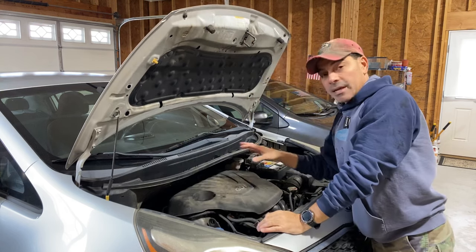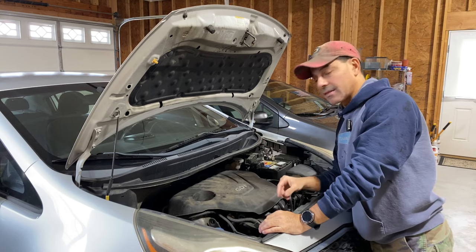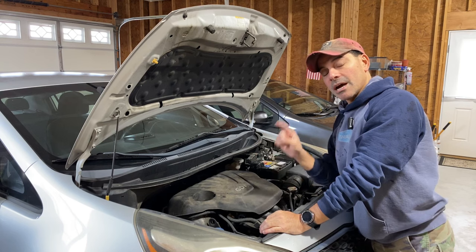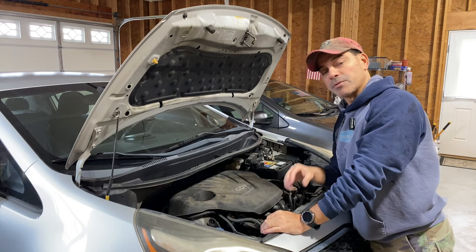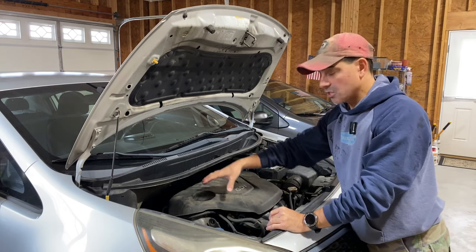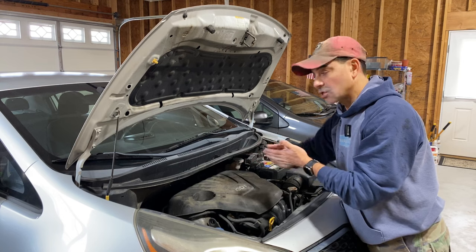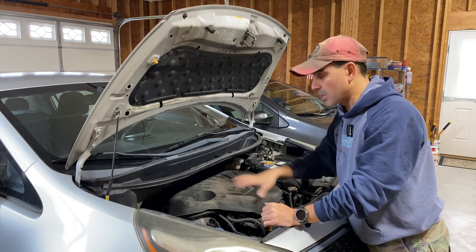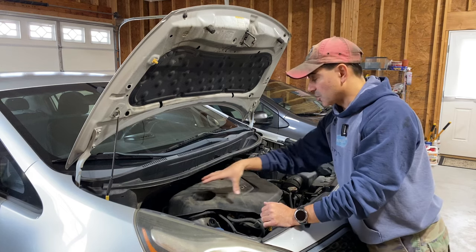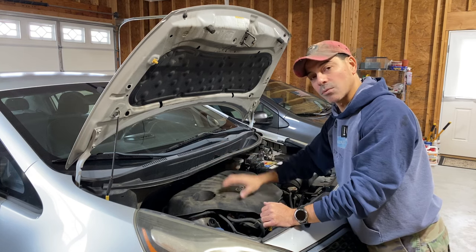This particular engine is very easy to do the catalytic converter on. Some other vehicles, it's a lot more involved — sometimes you have to do welding. I did one on a 5.3 liter V8 General Motors engine on a Chevy Trailblazer; I'll have that link in the description. But this vehicle here is actually pretty easy. You can get to the exhaust manifold fairly easy from the top, and then there's two bolts down underneath where it connects to the exhaust pipe going toward the muffler, and then the upstream O2 sensor, which is also easily accessible.